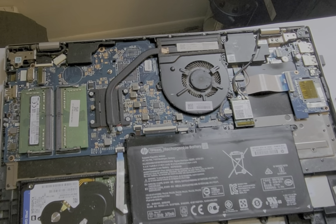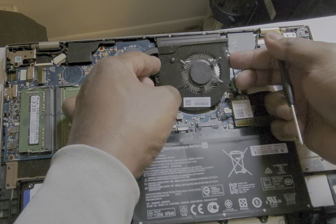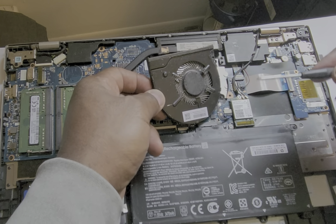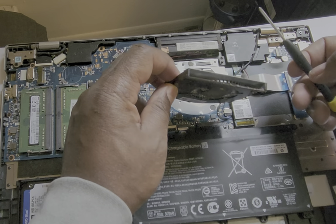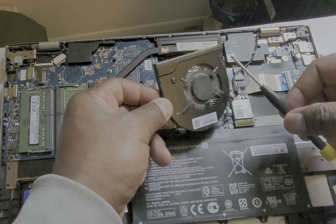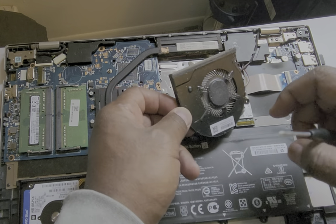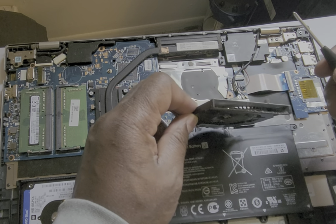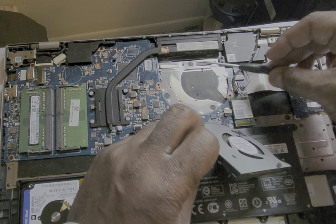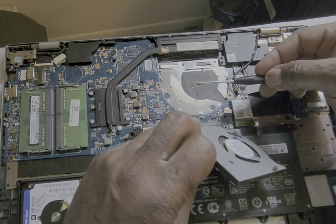Now that the screws are out, we're going to gently lift up the fan. Here's your fan — there's a connector right here that needs to be removed, or if you don't feel comfortable removing it, just gently lift the fan up. As you can see, the dust particles on this fan need to be cleaned. There's a big thick piece of dust right here you want to make sure is all cleaned out.